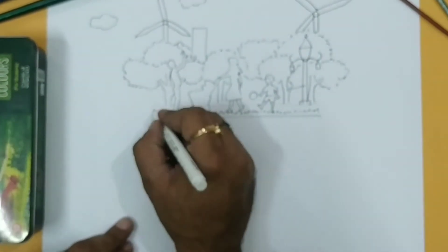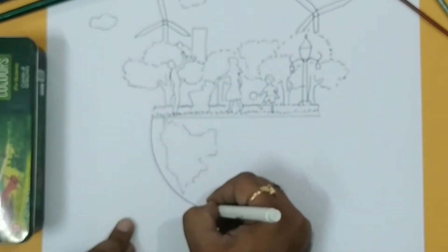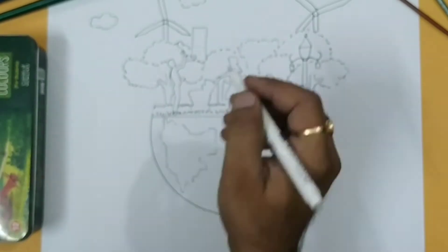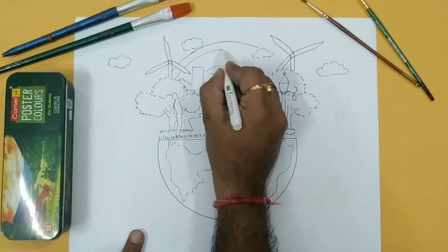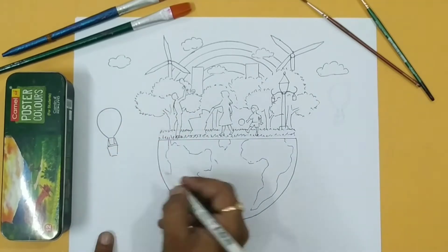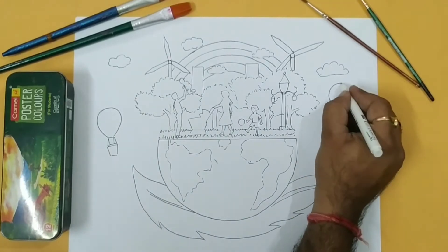Now I am making a line, and in the background some glass. In the bottom I am going to make a shape of earth — half round. On the top I am making some more clouds, and now I am making a rainbow on the top, and a balloon — a small water balloon. In the bottom I am making a shape of a leaf which holds the earth.